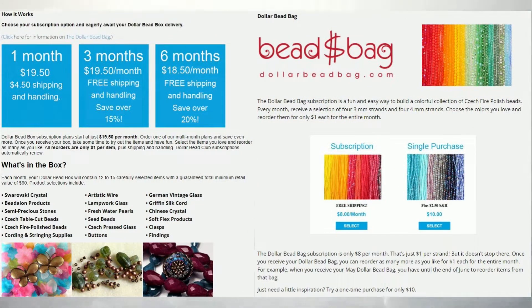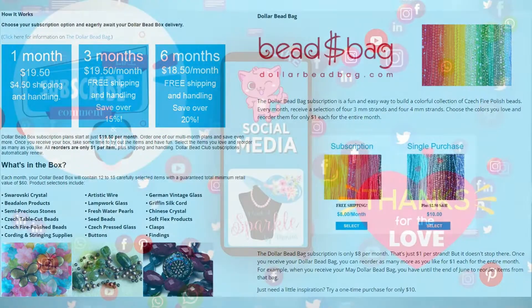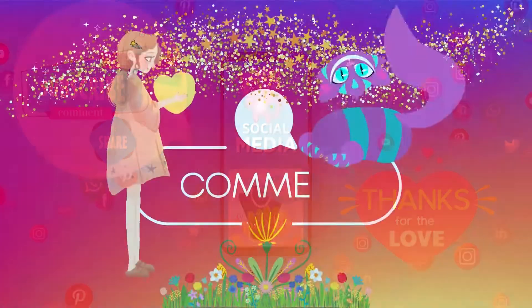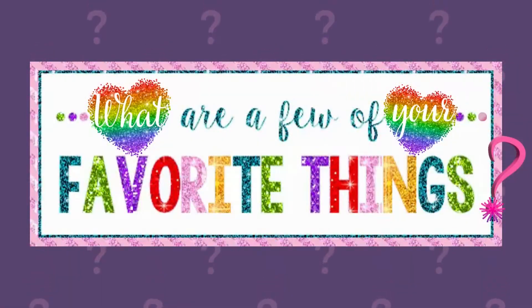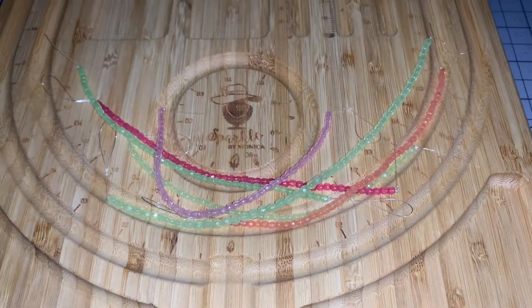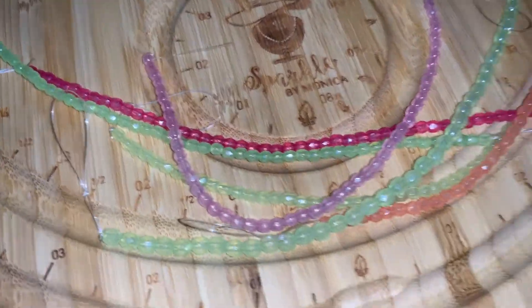This is a really nice way to fill in your bead stash without going overboard on your bank account, and you get some really cool things every month in the Dollar Bead Box and Dollar Bead Bag. I love Czech glass - this is just right up my alley. If you like this video please give me a thumbs up and leave a comment below about what your favorite item was. What do you think about these lumi beads - have you used them, do they glow in the dark?